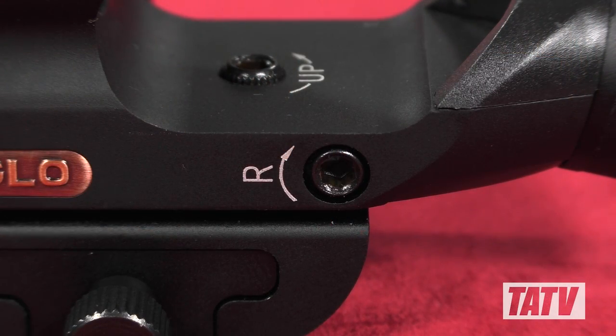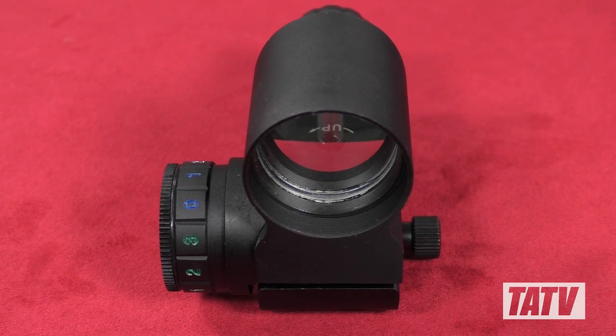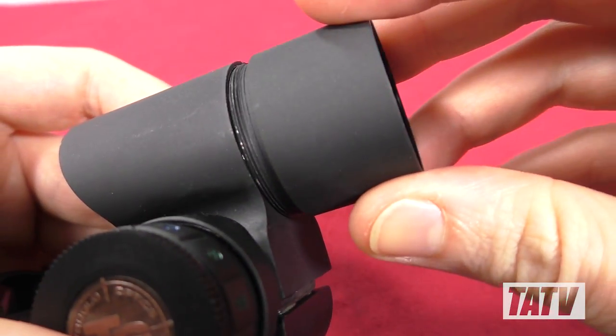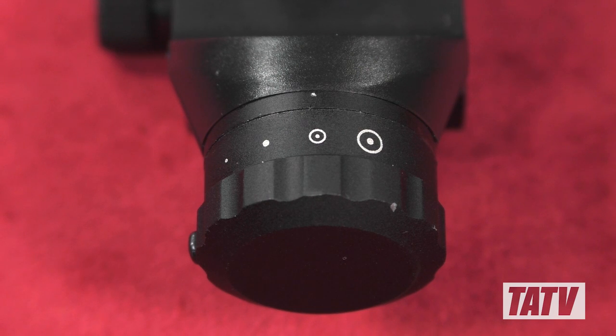Like the TRS-25, this sight is windage and elevation adjustable; however, that's where the similarities end. The Triton features a large lens, three different colours of illumination, and a removable sunshade. More importantly, the Triton also has four different reticle options that can be cycled through via a switch mounted on the rear. That right there was my main attraction to this optic, as the circle dot reticle is significantly larger than the Bushnell's dot, allowing me to acquire it much faster.